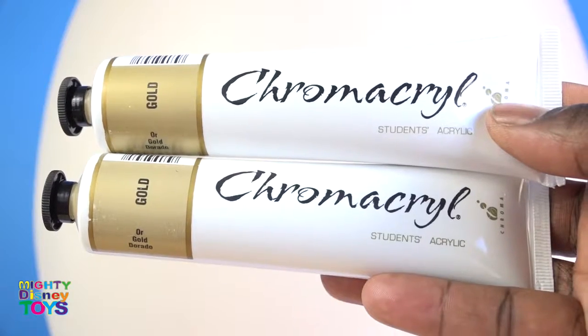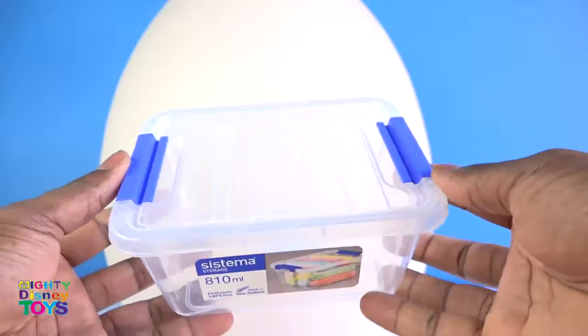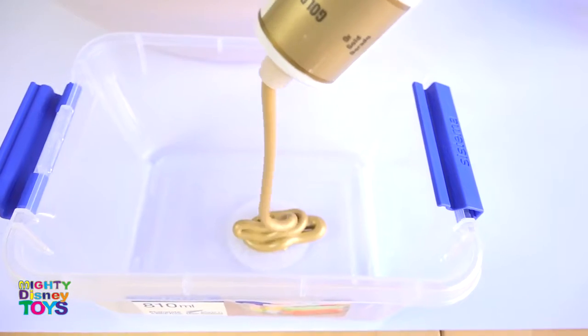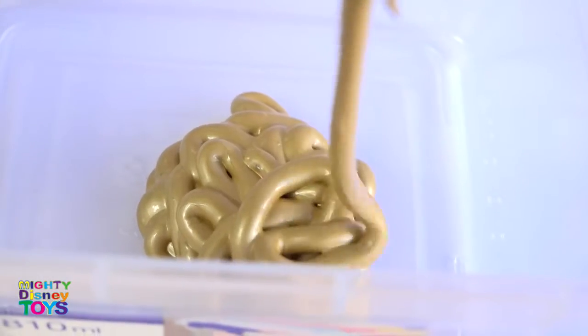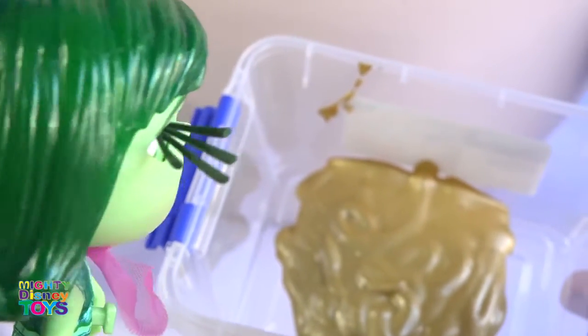We're going to need a chrome acrylic paint, a brush, and a lunchbox container. This paint is just fantastic. We're going to need some help — Disgust, would you please like to help me mixing this paint?